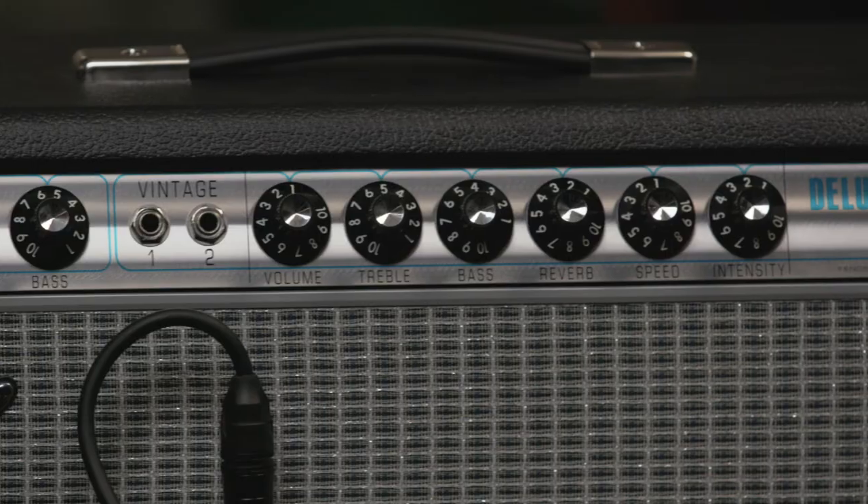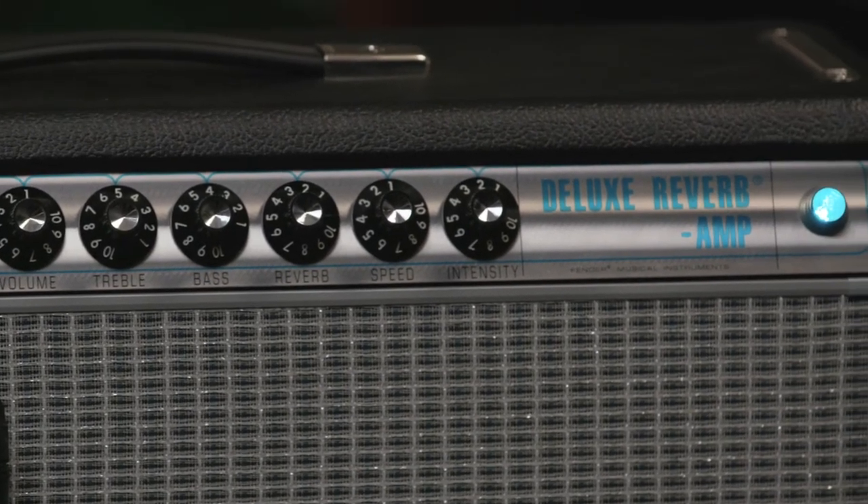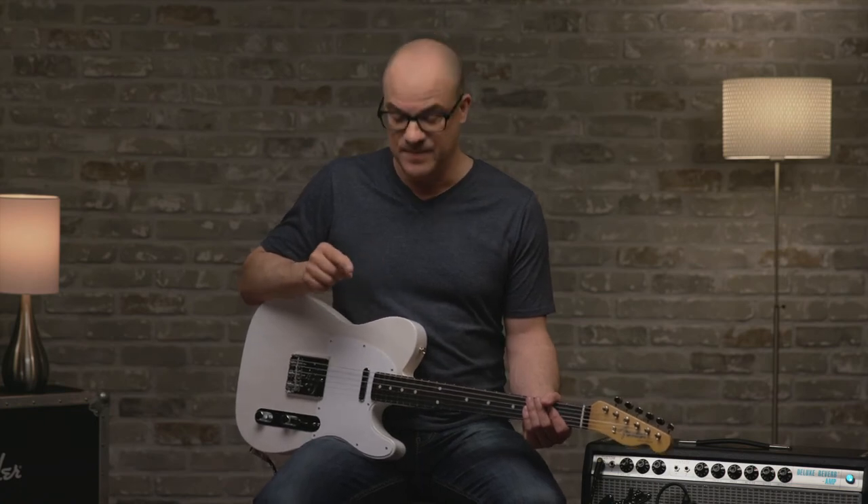So I've switched over to a Fender '68 Custom Deluxe Reverb amp. You heard the distorted tones of the Bass Breaker 30R up top. Now I have some pedals on the floor — I have a phaser, a fuzz, and a delay. So I'll give you the bypass tone, and then I'll play some stuff and add the pedals as I go along. So let's take a listen.